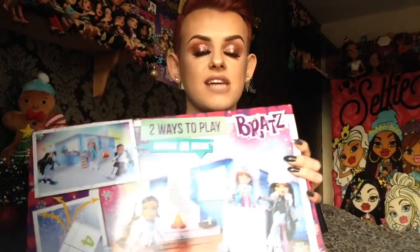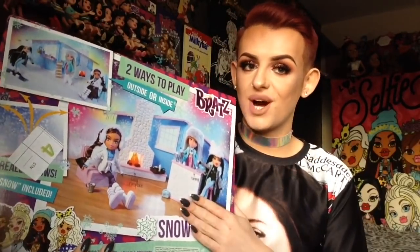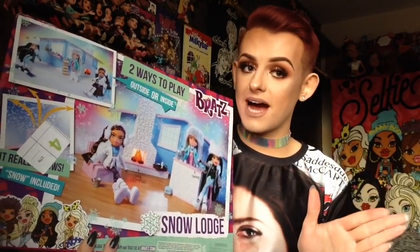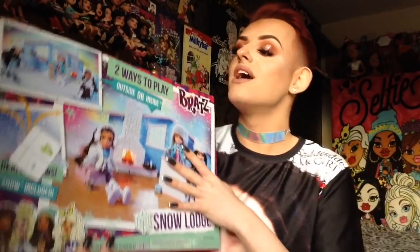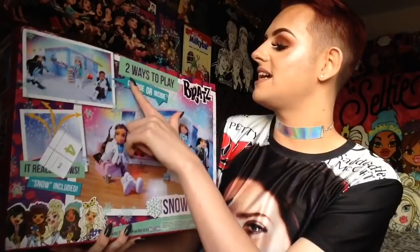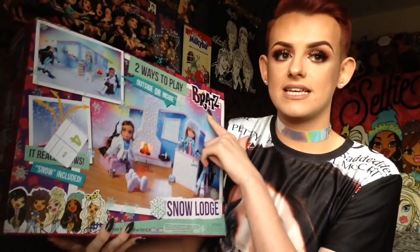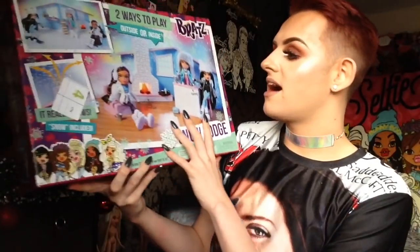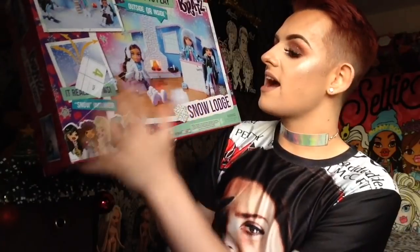I will start with talking about the packaging as I always do in these videos, and no one seems to mind so let's crack on with it because I can ramble for a week, you know. So it says 'two ways to play — outside or inside,' then it says Bratz up here and we have Yasmin, Chloe, and Jade having a little chill-out session, and it shows you what you get.